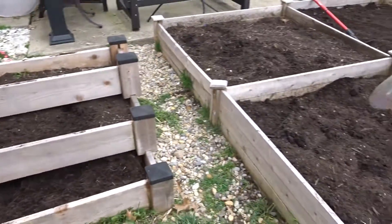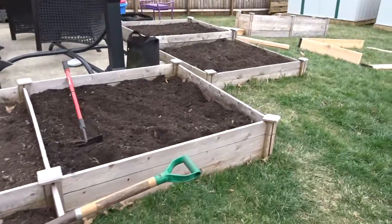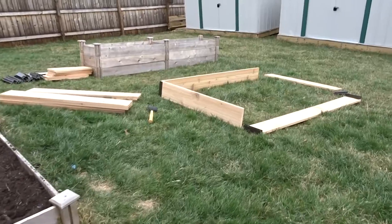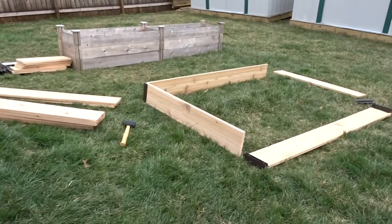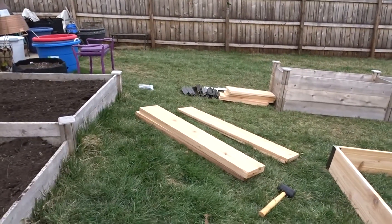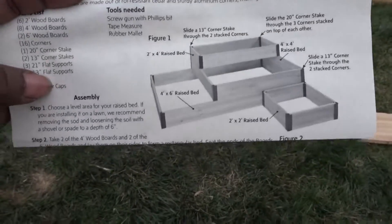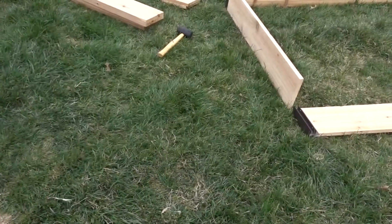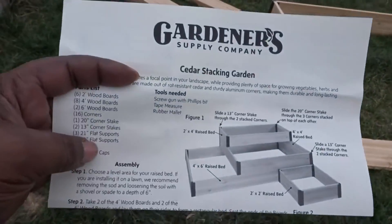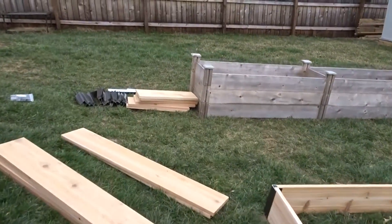I'm adding a couple more of the kits out here for the raised beds. I didn't realize that all three batteries for the drill are dead, so we were going to put this one together but we'll do it another day. You can design this whatever way you want — I think I'm going to put it the way the instructions show it, I like that way better.